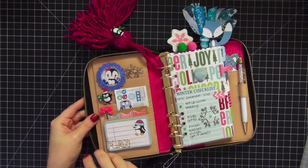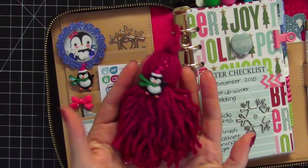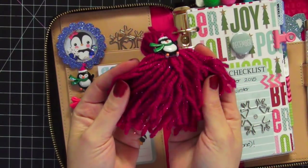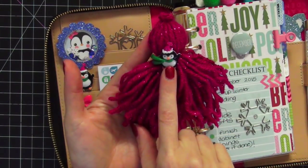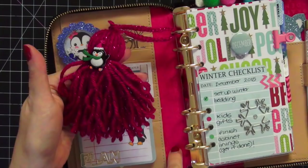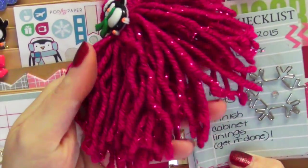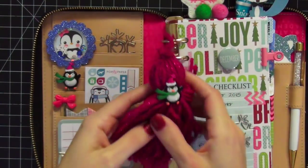A lot of what you're seeing you've already seen in my last video — nothing has really changed on the left side. I'll zoom in so you can take a closer look. One of the things I added just recently is this planner tassel, and I love it. It is from Lula's Planner Designs and it is gorgeous — it has sparkle in it. I'm going to show you a close-up of these sparkles because they are so pretty.